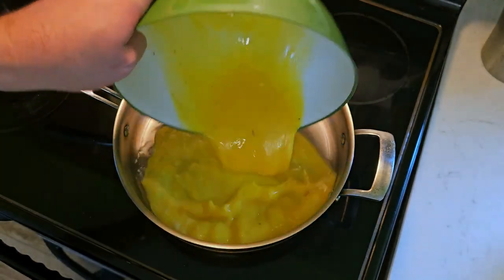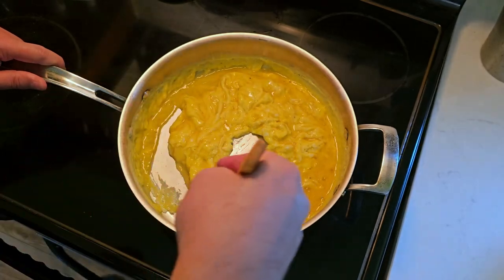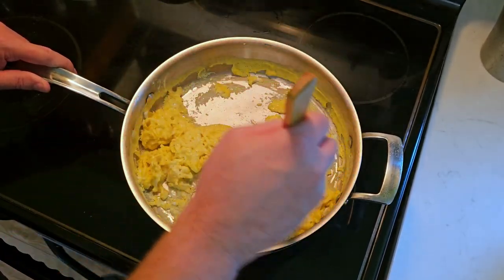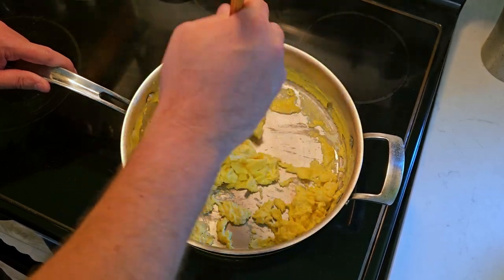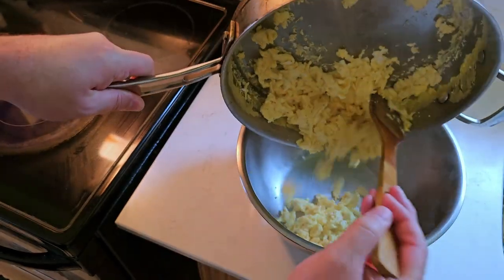I'm going to season the hot pan with some peanut oil. Let's scramble some eggs. Because we're going to be leaving these in the fridge for a week, we want to make sure they are cooked all the way through with no bits of raw egg. Then to keep the stir fry moving, we're just going to temporarily move them into a bowl.